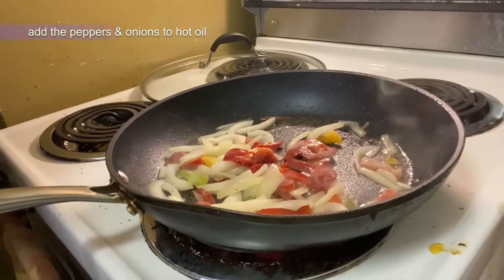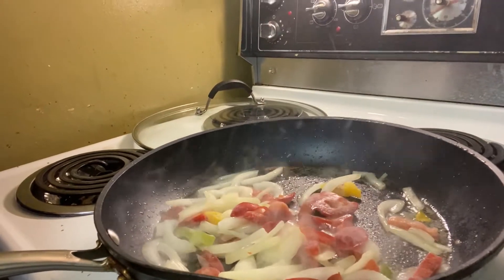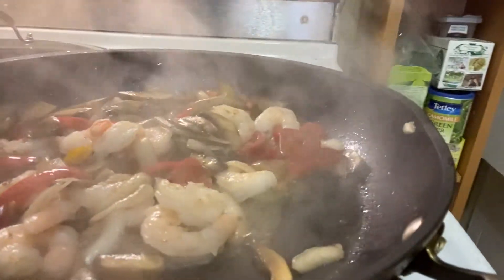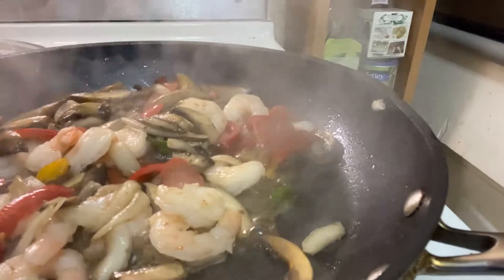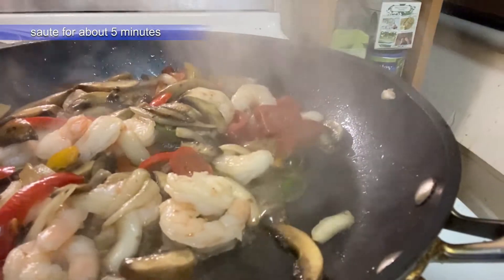In my pan I have my sautéed peppers and onions going with a nice little sizzle. Then I add my stack of mushrooms first, then add my shrimp, and I've got a little something special I'm putting in there. Stay tuned — the smell in here, it smells so good.